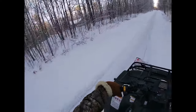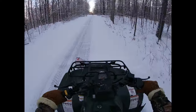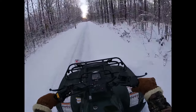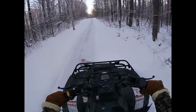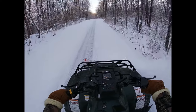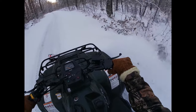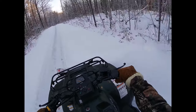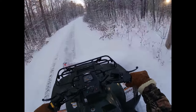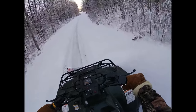I usually go a lot quicker than this and really get the snow flying. But with the ice underneath — the crust — if I went faster, the back end of the ATV would have kicked out. And you can see it just kind of kicking out a little bit there. When it's just snow and not an icy crust, it's no problem. You just hammer it down in about third gear and the snow just flies into the trees and bushes to the right or to the left.